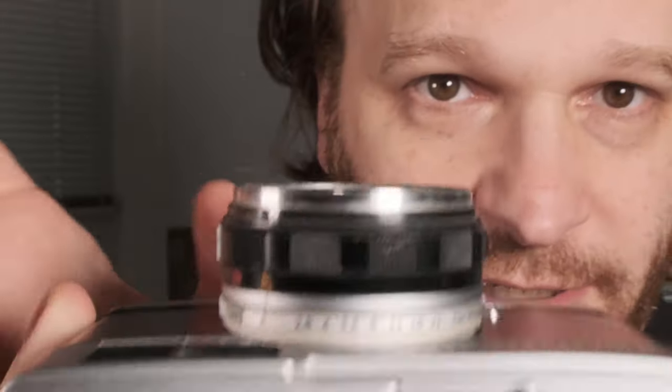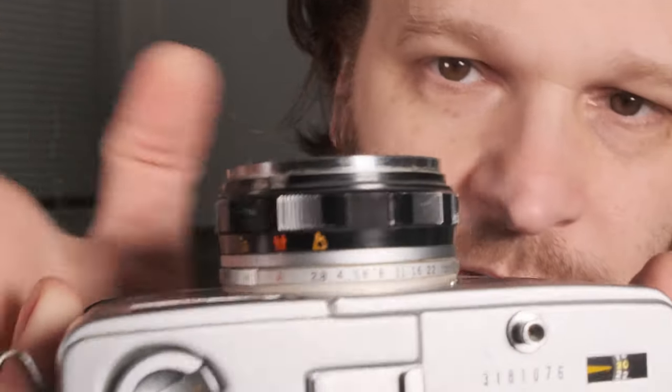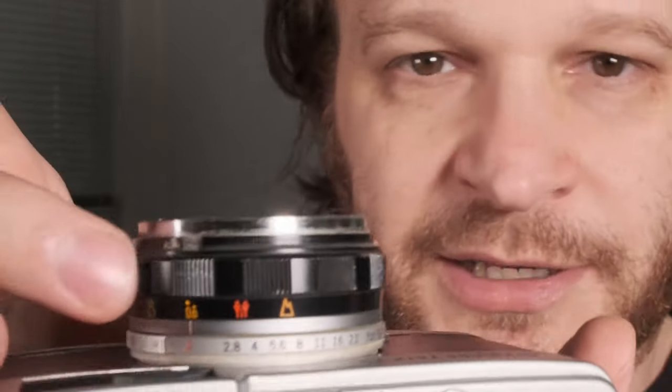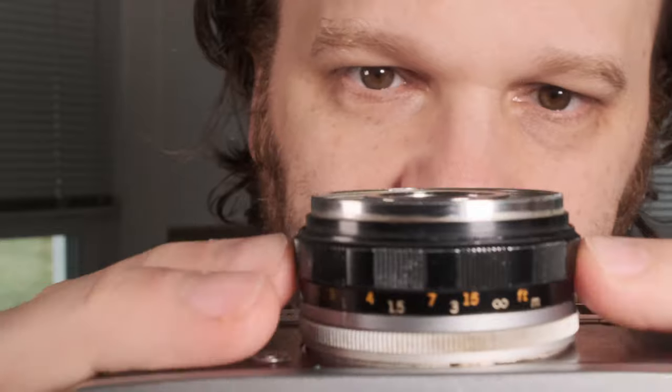While it looks like a nice rangefinder and it has a nice lens in it — I really like the lens on this camera — it's pretty limited in what you can manually do for settings. You pick your focus based off of these four icons: infinity, a group of people with the full body, a group from the top of the body, and headshots. Or if you're really good at estimating distance, you can scale focus off the bottom.